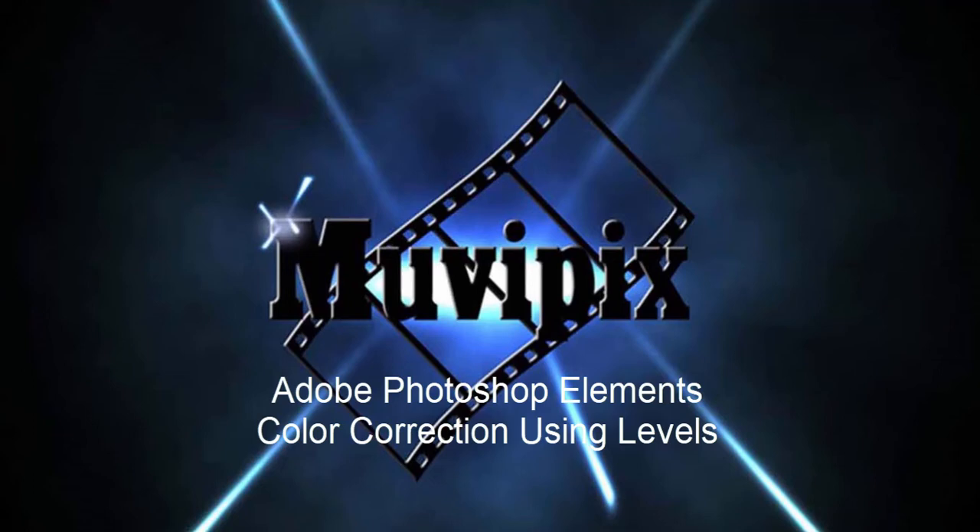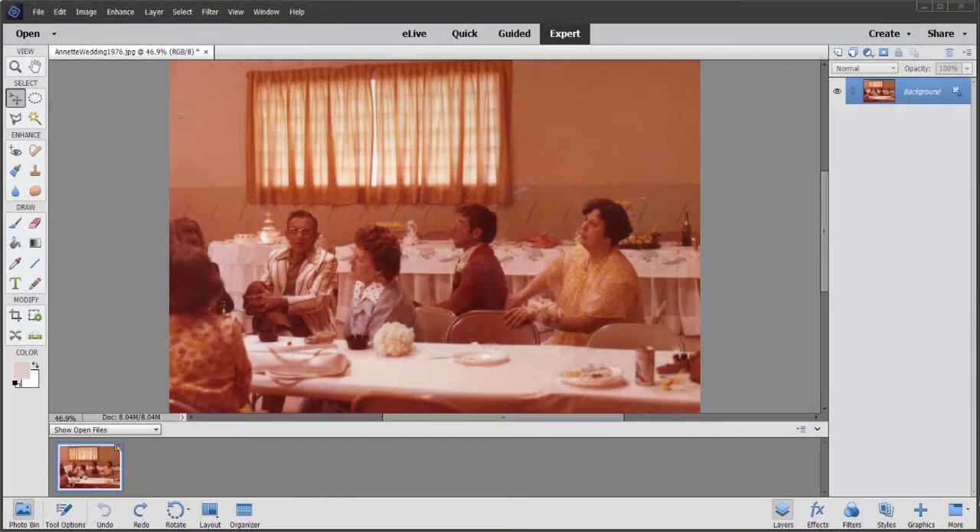Hi, this is Steve Grazetti, co-founder of MoviePix.com and author of the MoviePix.com guides to Adobe Premiere Elements and Adobe Photoshop Elements, and here we are in Photoshop Elements.